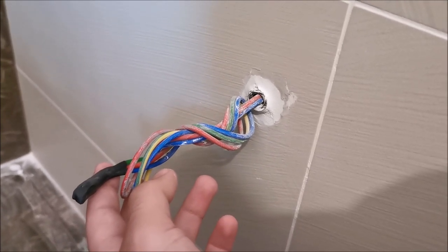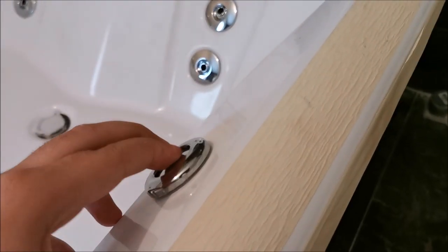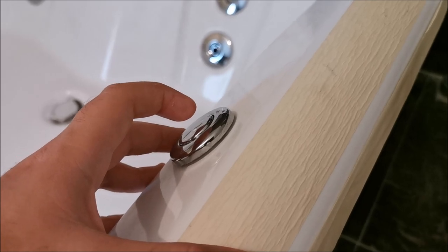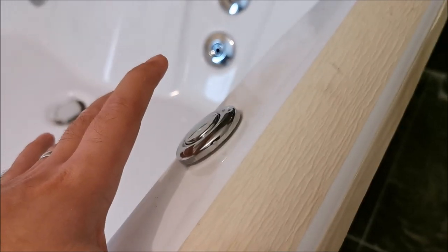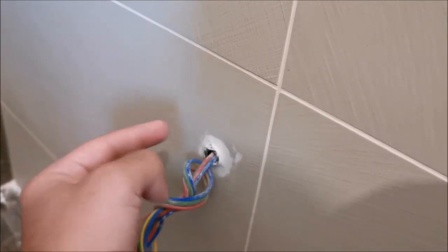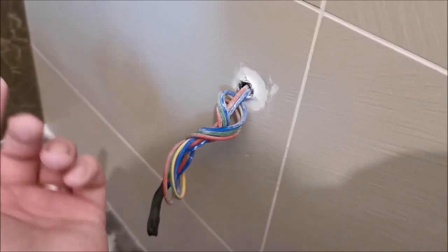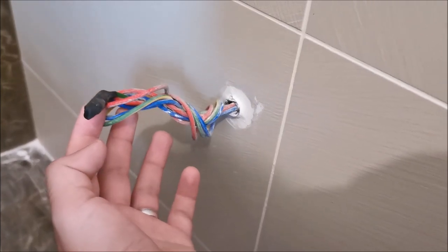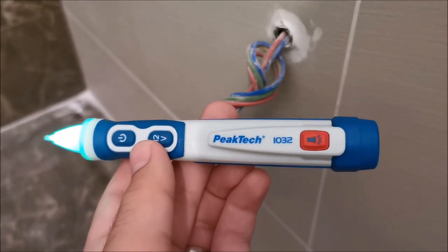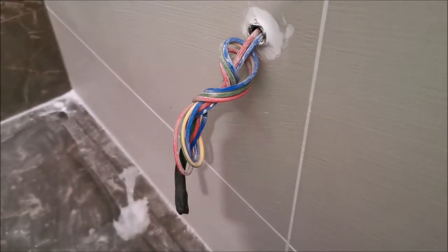That switch will control whether this gets power or not, because if my daughters start this without water in it, it will damage the pump. So I need a hard shut-off, not easily reached by the girls — it will be on the other side of the wall in the staircase, a bit higher up. Let's check with the PICTECH 1032 — no voltage whatsoever — so now we can play around.